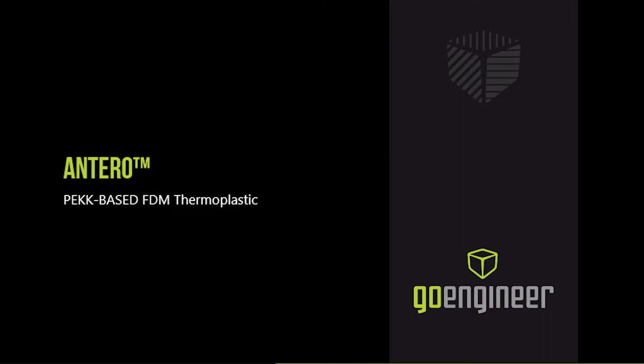Greetings friends. My name is Richard Cromwell. I'm the Manufacturing Applications Engineer here at GO Engineer in Auburn Hills, broadcasting and recording live from the floor of the GO Engineer Auburn Hills Michigan Additive Manufacturing Lab.